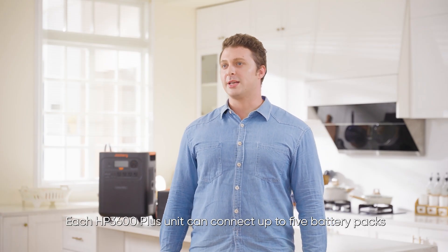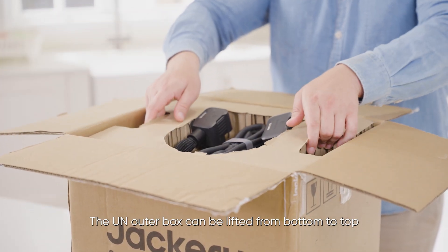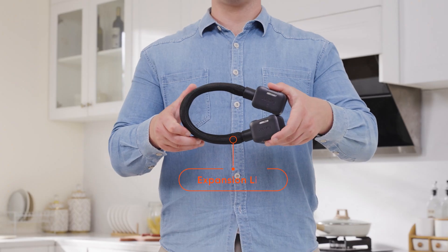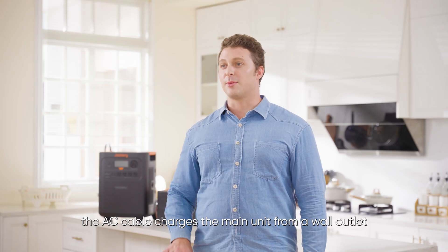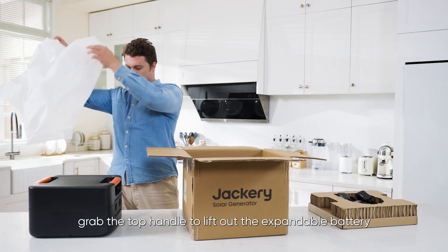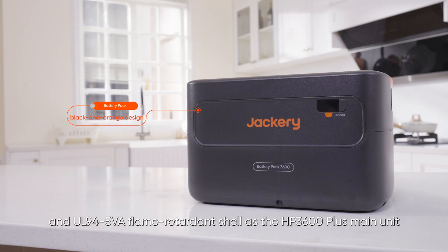Each HP 3600 Plus unit can connect up to five battery packs. Let's look at the battery pack packaging. The UN outer box can be lifted from the bottom to top. The top and bottom trays, along with four corner protectors, primarily support and protect the product from external impact. Inside the box are an AC charging cable and a user manual. The AC cable charges the main unit from a wall outlet, while the manual includes specs and operating instructions for the HP 3600 Plus battery pack. The CPE bag protects the product from scratches. The battery pack shares the same black and orange design and a UL94-5VA flame-retardant shell as the HP 3600 Plus main unit.